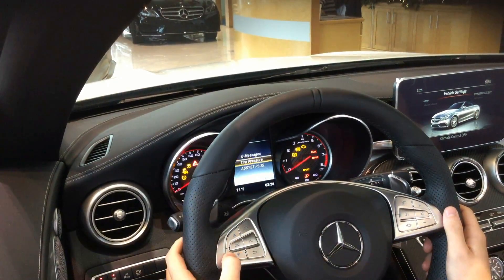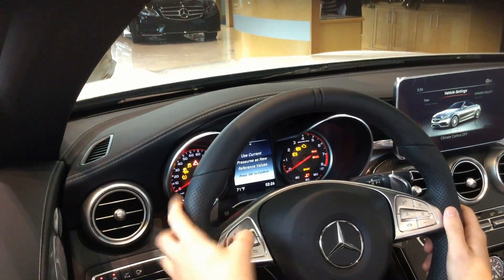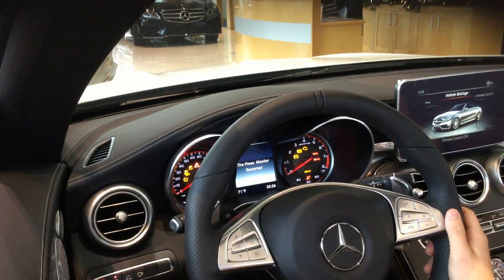Now select tire pressure, press down, and then press OK to reset. Then your tire pressure light should go off.